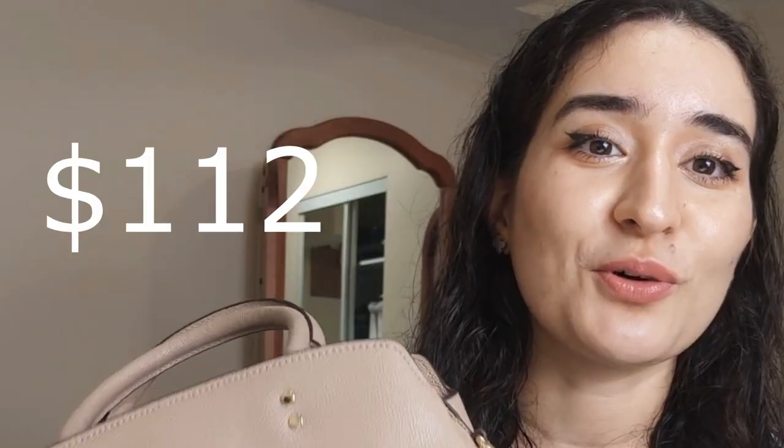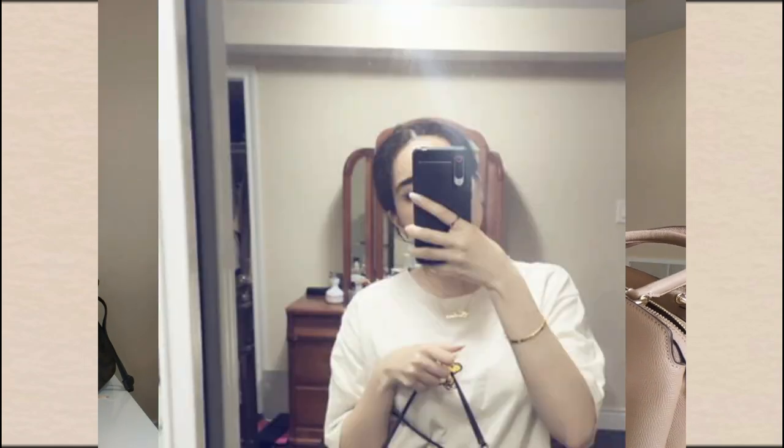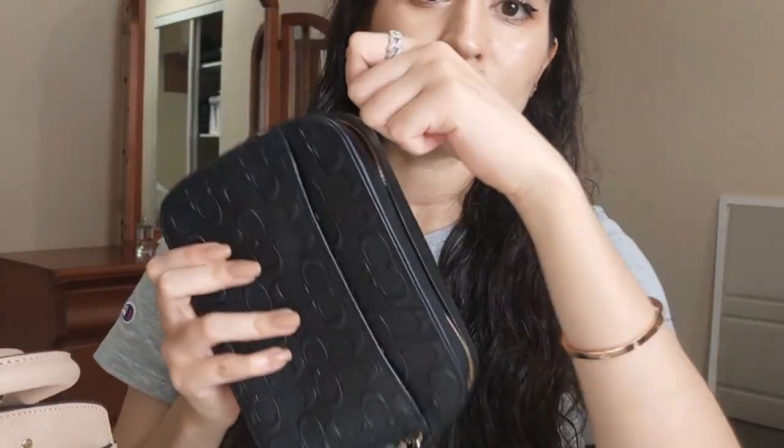We ended up getting this for $112 — that's really good! You can see this bag is really big compared to the camera bag, which is very very small. My main complaint about the camera bag was that I have a Max-size phone, so it barely fits with my wallet. I really had to struggle to close it, which was driving me absolutely insane. This one doesn't have that issue — it has three compartments, and I already tested it: my phone and my wallet both fit in there.